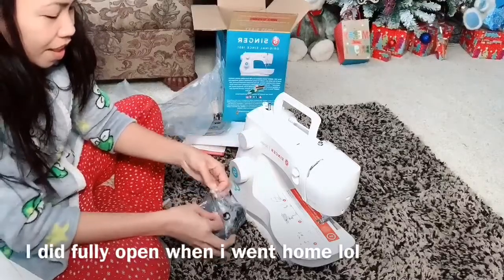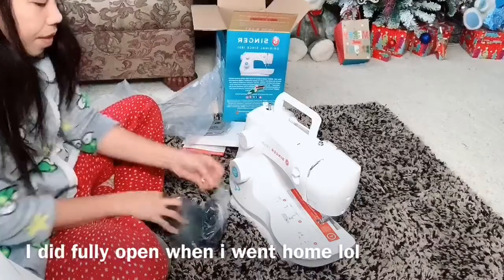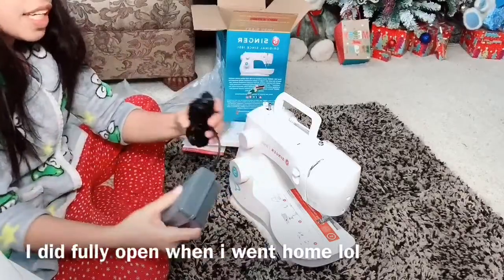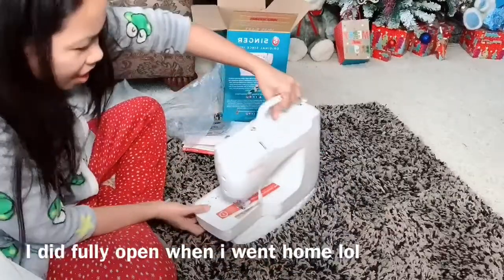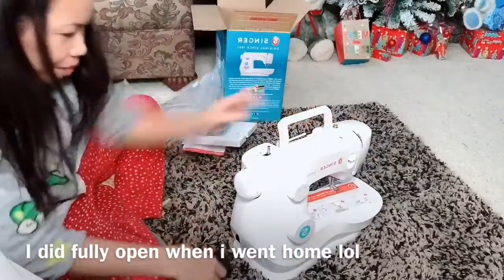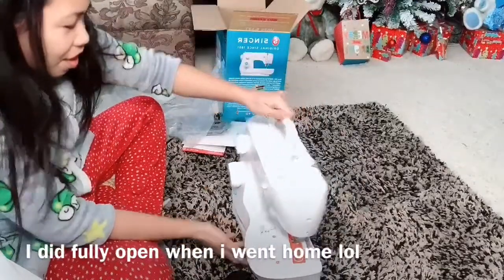And... wow! I'm super excited! I'm super excited to use this and start my quilting business. Well, business — I'm thinking about business. This is all about... okay. This one goes in here and turn it on. Oh! Look at this!